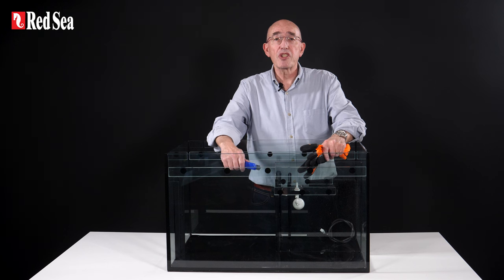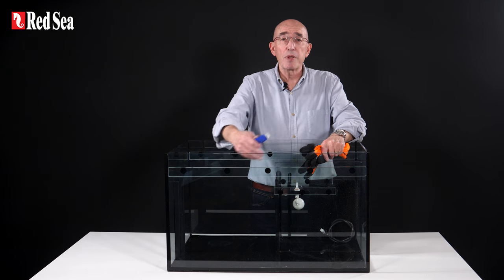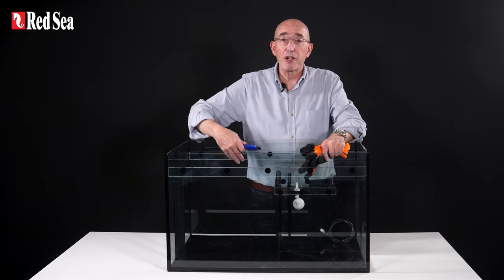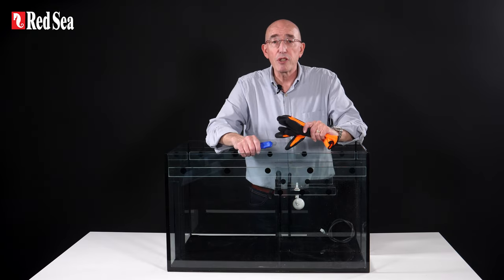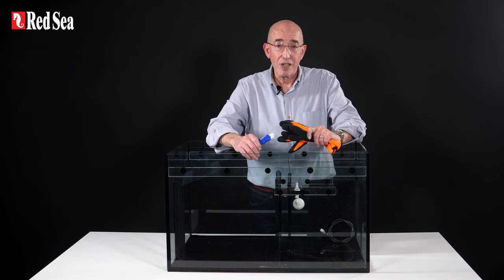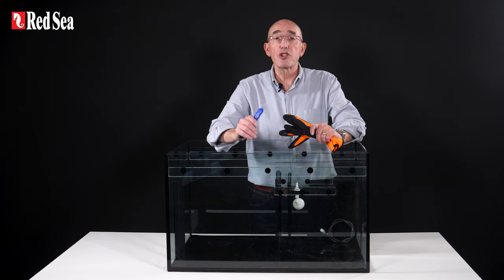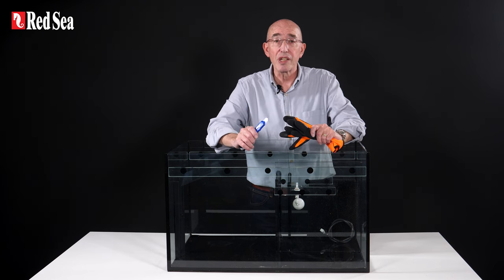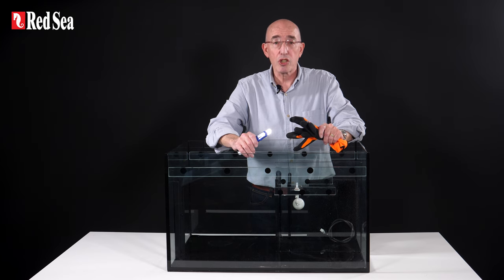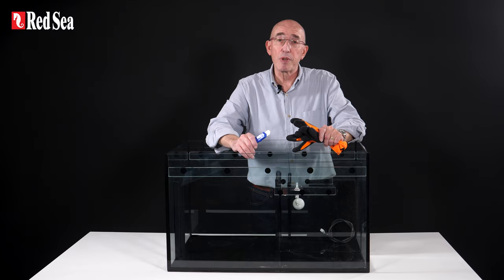As you can see we have completed the modification and the sump is now ReefMat ready. Notice we've left the front and back rails and some other little parts since they don't prevent you from installing the ReefMat and allow you to keep using the reservoir if you wish to do so. Please note this modification process does not void your system warranty; however, any damage incurred to the sump during the process is at your own responsibility. So work slowly and most importantly be careful. Thanks for watching and happy reef keeping.